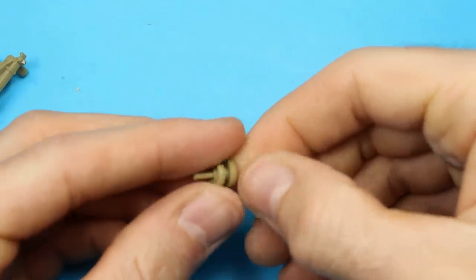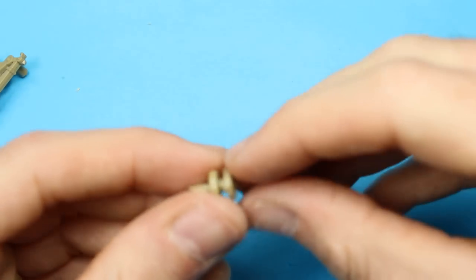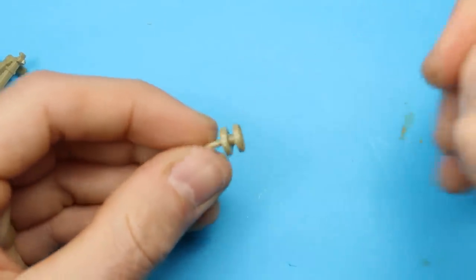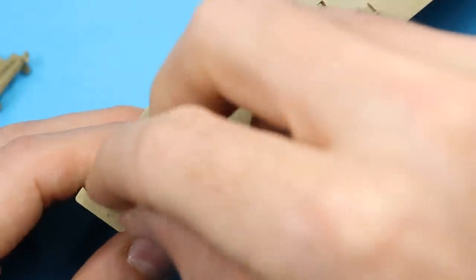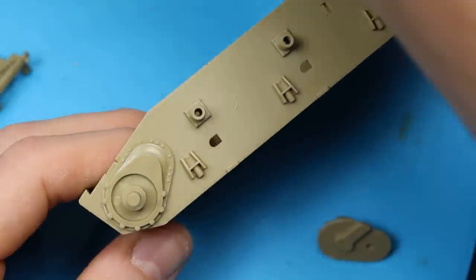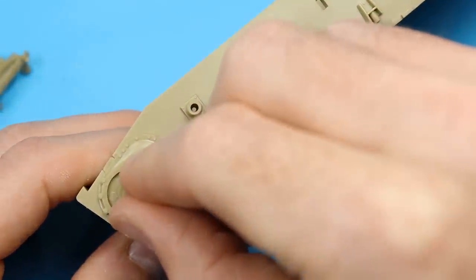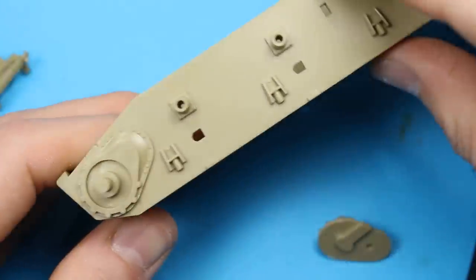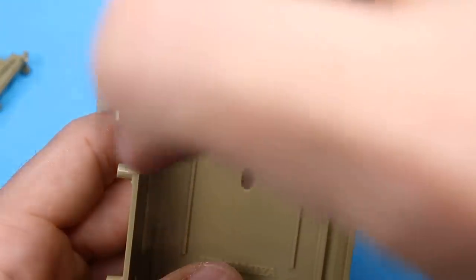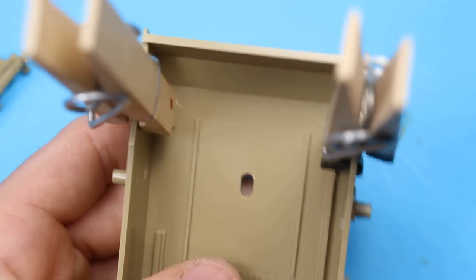Then we've got the return rollers to do, which is simple enough - just one part with the peg, put the other wheel on the back, give it a twist and sand when together. They can go straight on to the hull because they're going to be metal colour; we don't need to leave them off for painting. Then we've got the sprocket arms - there's a little bit of movement. When you put this gear housing on, get that level at the top, even with a bit of a gap either side, to make sure it's level for when the top of the hull joins.